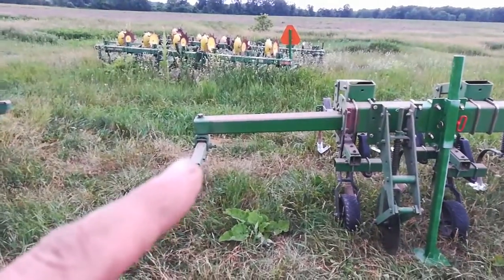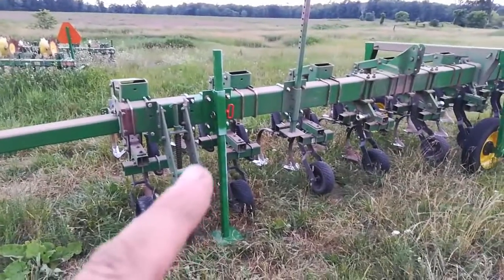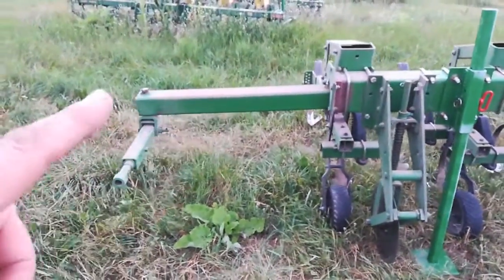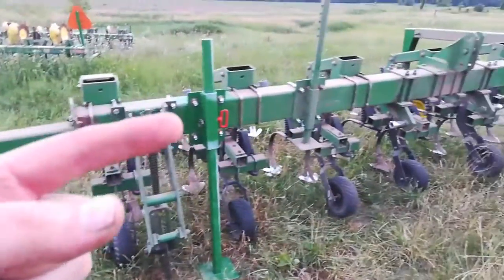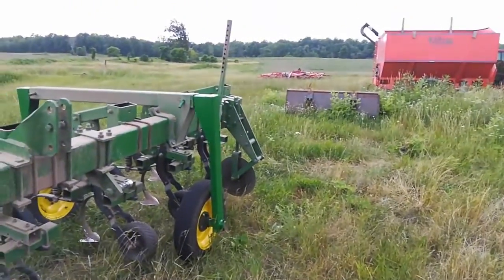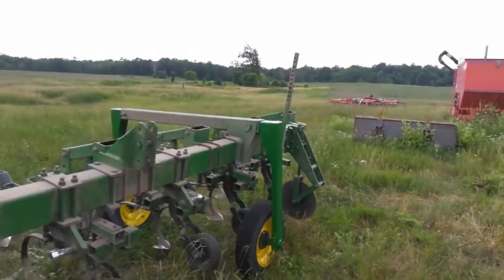This is the in-transport unit I put on my 856 row cultivator. The parts for the in-transport — this tongue which retracts into the toolbar, as well as this U-shaped bracket — came from a 400 deer rotary hoe.